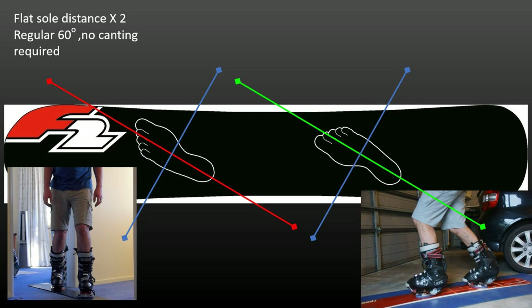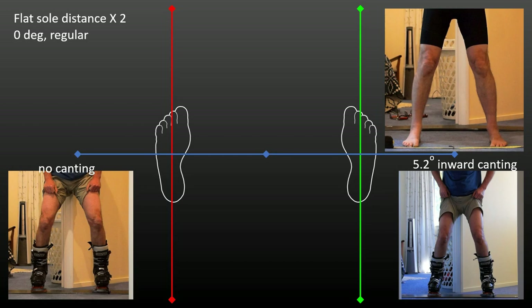If I set my bindings to 0 degrees at the same stance distance, I will benefit from some inward canting. Calculating the angle change for that distance and my hip-to-ground length, I should need about 8 degrees. But I actually only need about 5 degrees of inward canting to feel comfortable and with even cuff pressure on the inside and outside of my calves. For a Bomber 6-degree cant disc, this means the disc axis and binding plate axis are about 60 degrees offset.